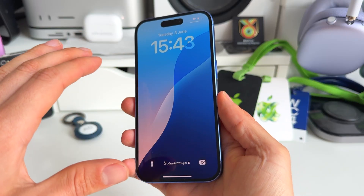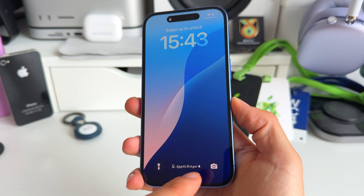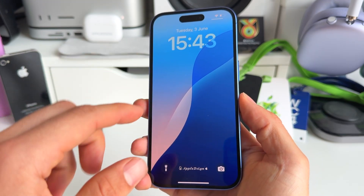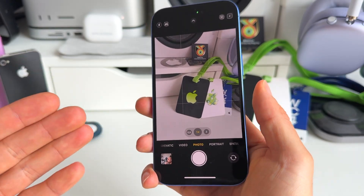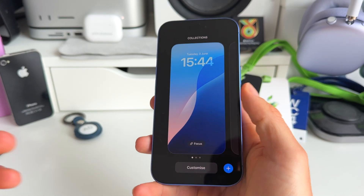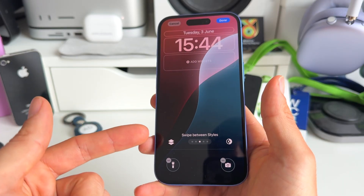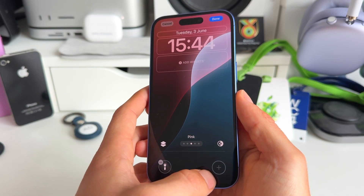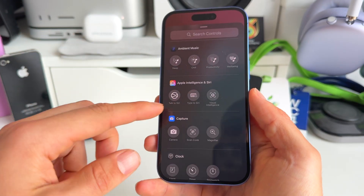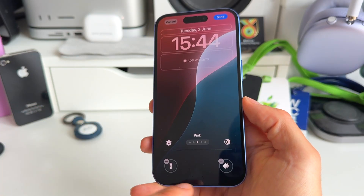Let's start with the lock screen. What I see most people have here is the camera icon in the bottom right, and this is actually really useless because you can just access the camera by swiping from right to left and you have immediate access. So this button is pretty useless — it's better to replace it with something more useful. Go to the lock screen, edit it, remove this one, and add something like the calculator or voice memo if you need to record stuff quickly.